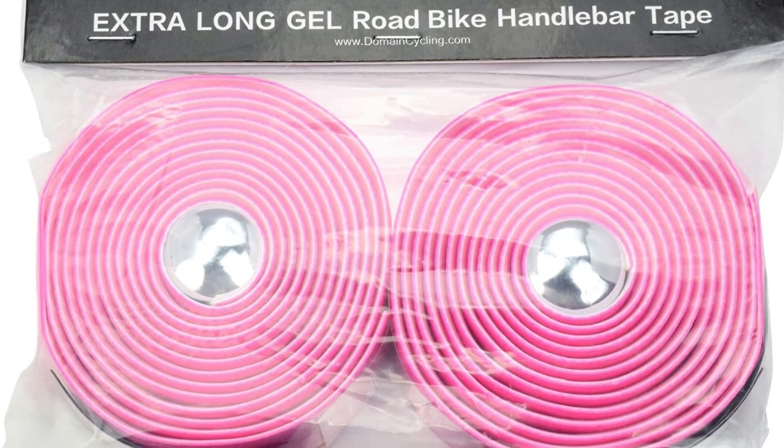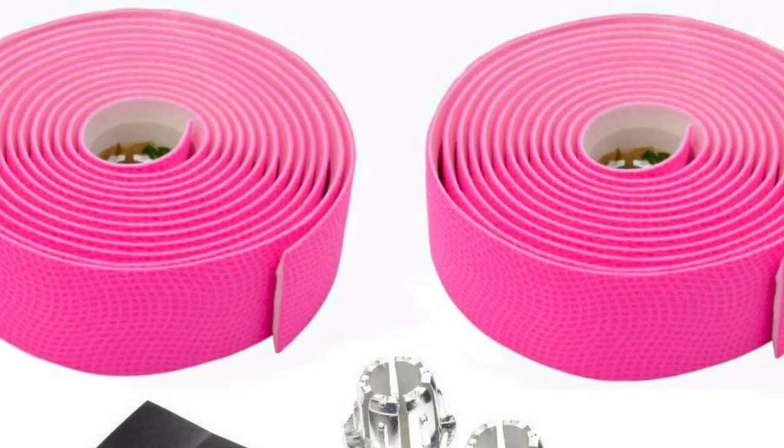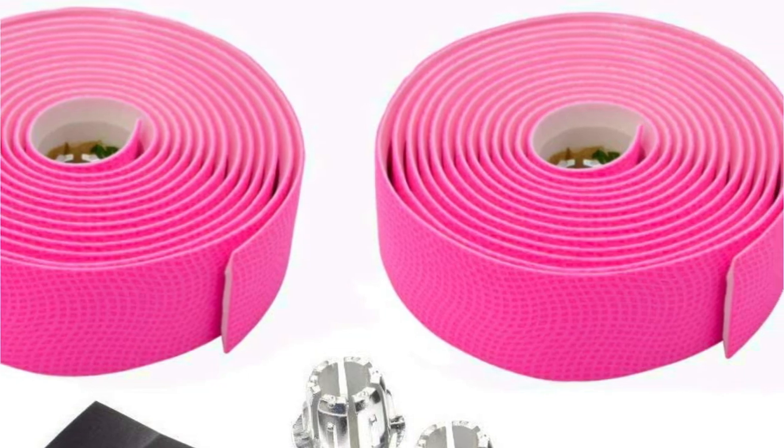When it comes to installing this handlebar tape, though, it can be a bit of a challenge. It's difficult to get just right, and it's not as elastic as other items.